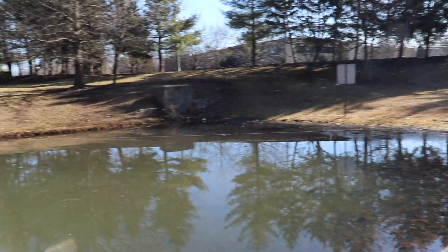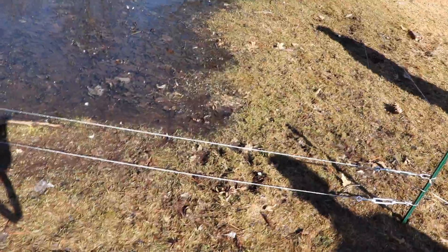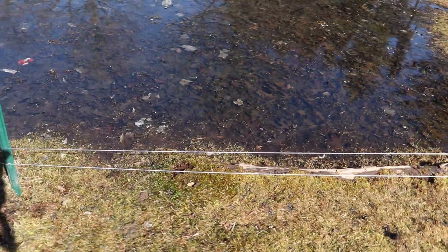Now, the best method to prevent them from roosting is to install a stainless steel grid wire around and over the retention pond. This acts as a deterrent that interferes with the geese's flight pattern and makes it uncomfortable for them to roost.